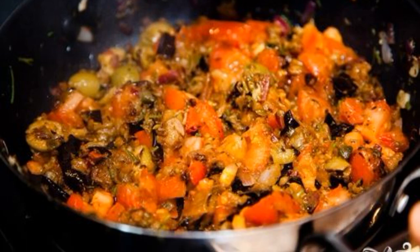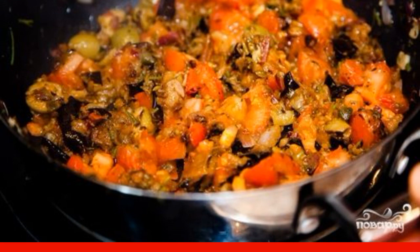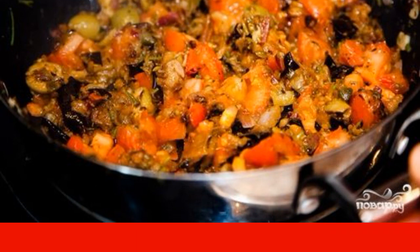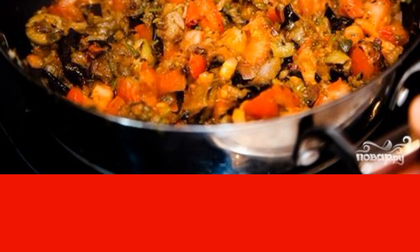Economically and quickly you can make a very tasty preparation for the winter — eggplant with vegetables for the winter at home. You probably know how the soul asks for delicious salads in winter, so stock up.